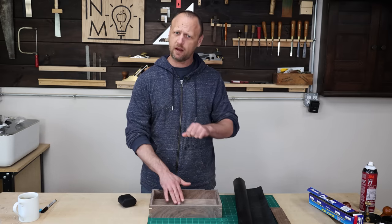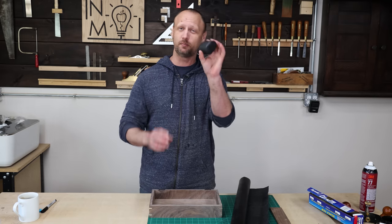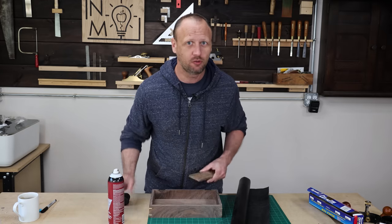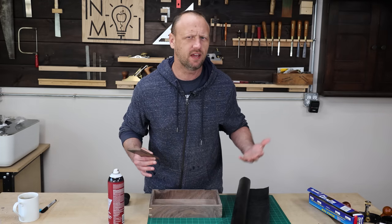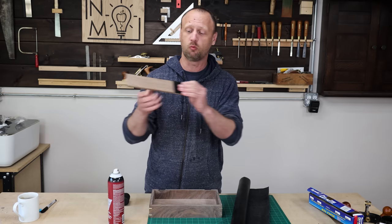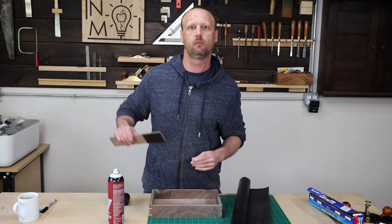I've got some black leather here and it matches the watch pillows I got, which is kind of cool. I'm going to use spray adhesive to stick the leather onto the wood. I always recommend making a test piece first, so I cut a piece of leather off and spray glued it onto a piece of walnut — and it works great.